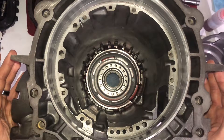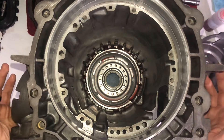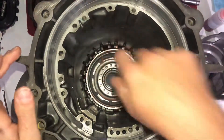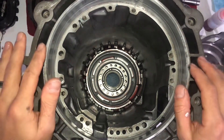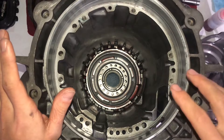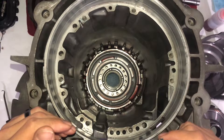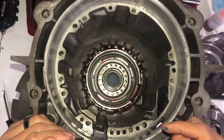So step one — obviously disassemble it — but for reassembly, step one is already done because I wasn't planning on making a video until after I did this. It's the piston at the bottom there. You compress the spring cage, pop it out, take the piston out, clean it, put new seals on it, and then put it back in and compress the spring cage again and put the snap ring back in. Also swap the bushing out while you have the piston out. New bushing — all that good stuff.